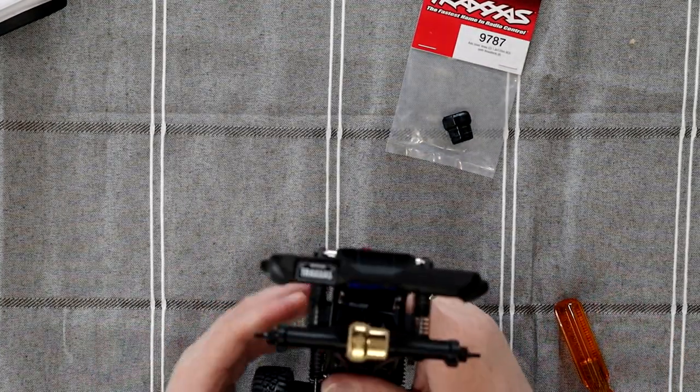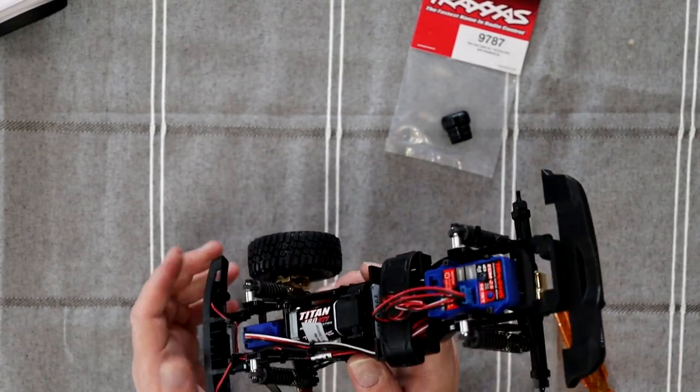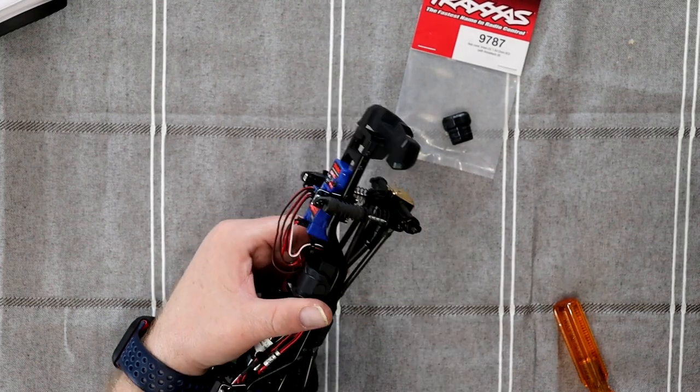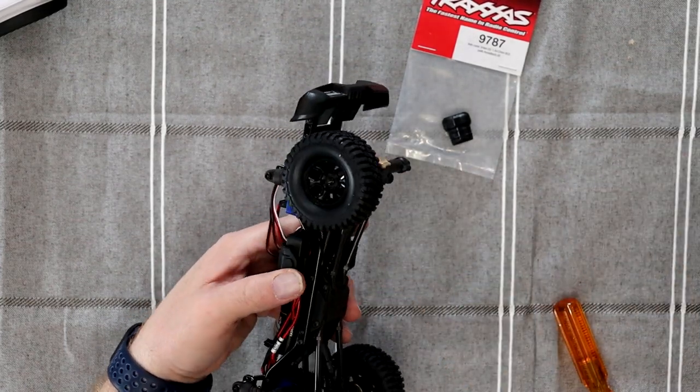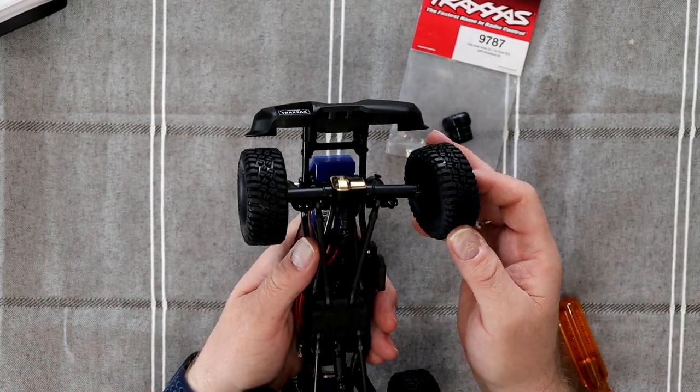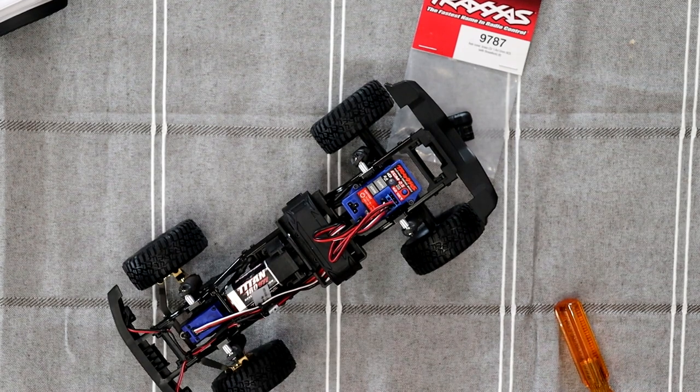And this is how you do your diff covers in brass on a TRX-4M. Now if you guys have any questions or comments, post them below — I'll be glad to answer you guys. If you like this video, don't forget to hit the like button, and don't forget to subscribe. I do appreciate it, it does help the channel a lot. Thank you for watching.